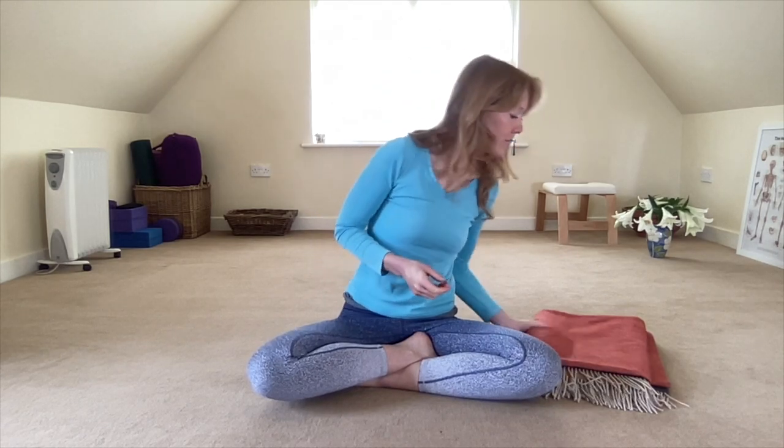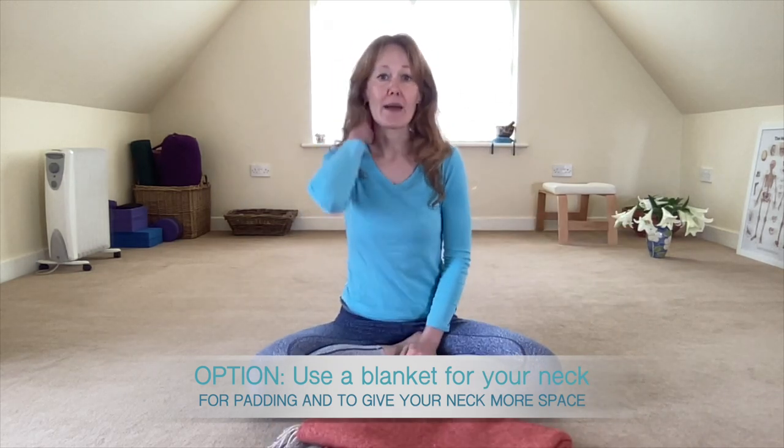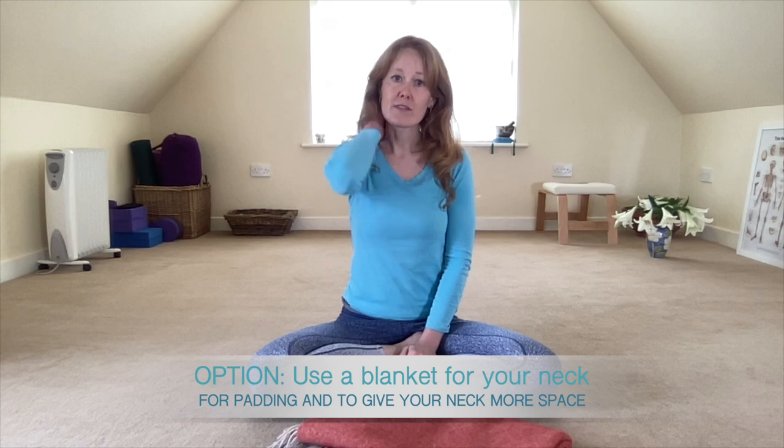So let's begin. You may need a blanket. I find a lot of compression in the back of my neck, and because of the size of my vertebrae right at the base of my neck it really digs into the floor and can be quite uncomfortable. So a blanket helps with that compression.